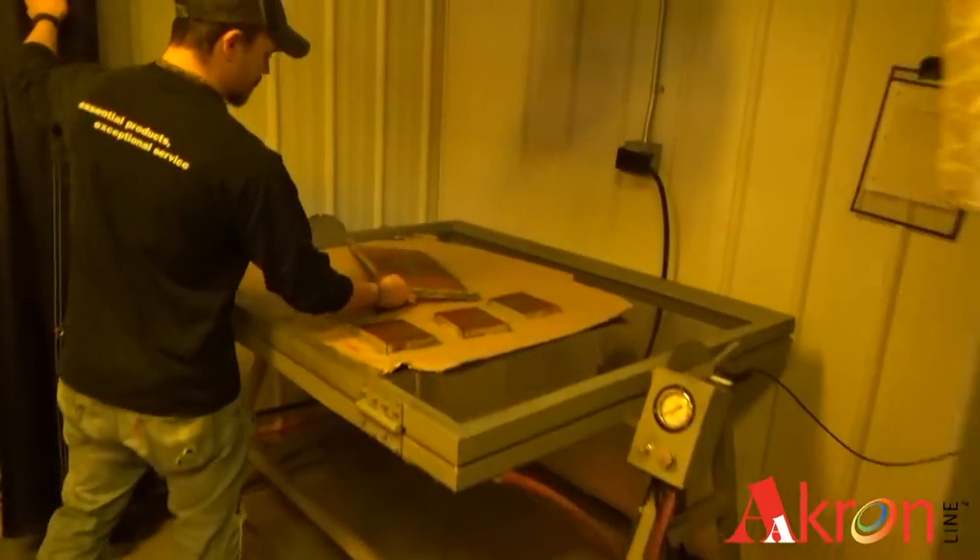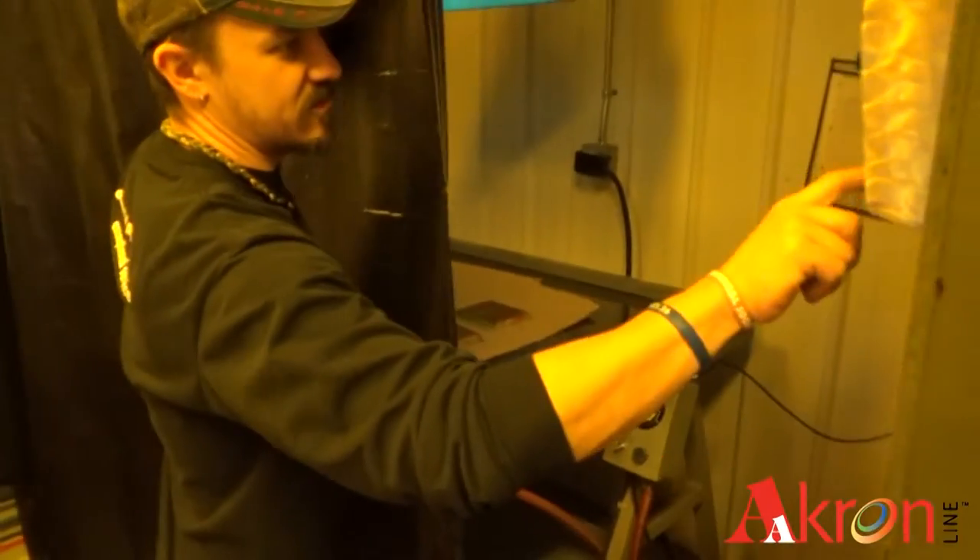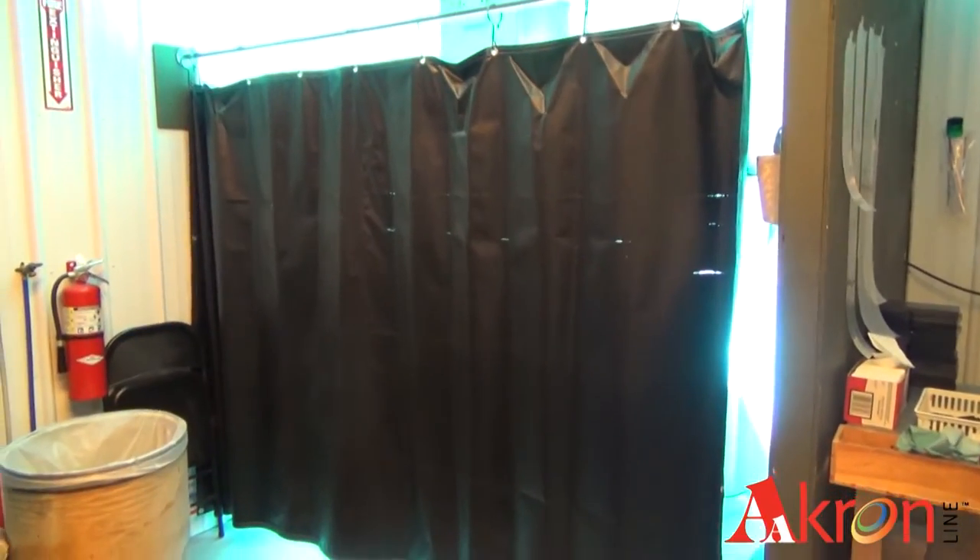The screen is then cured. With this process complete, the screen is now ready for use in the factory.